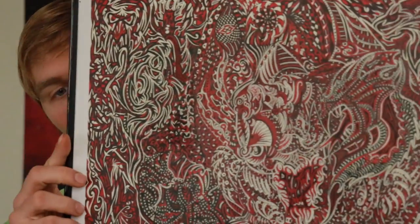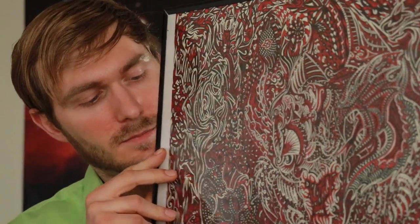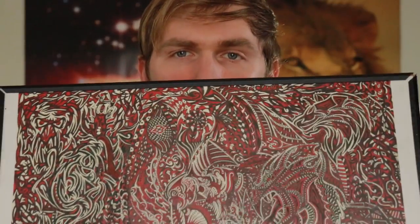The drawing goes this way, and there are all kinds of different animals and things that I drew in it. It does have a fractal look to it.